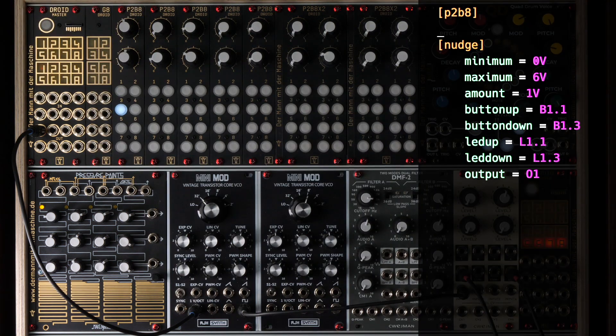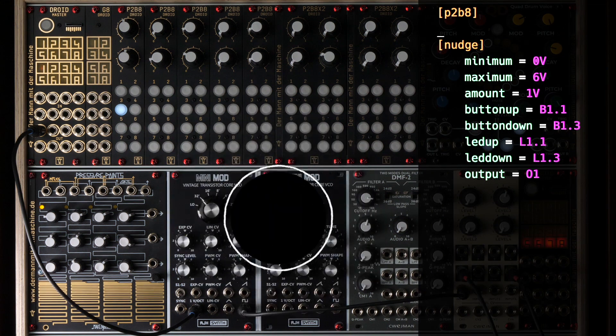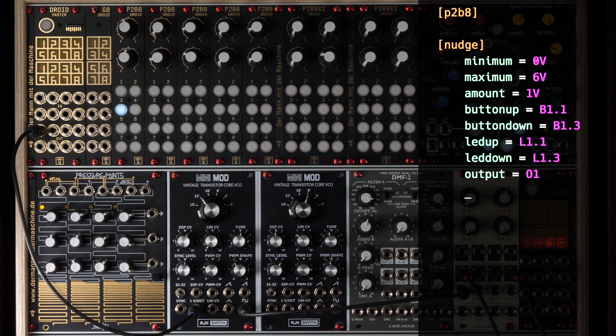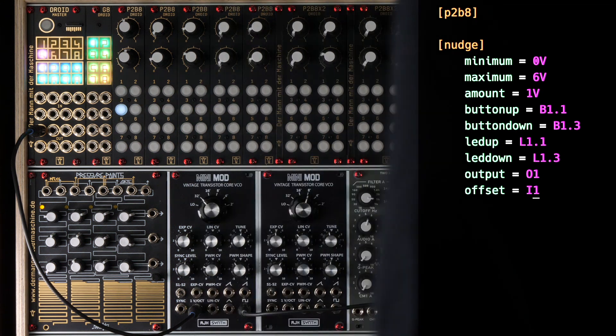But now we want to do the whole thing in a way that we can still play a melody from a sequencer or the like, which is then transposed by the set number of octaves. To do this, we get a pitch CV from input 1 and simply add it to the octave using the offset parameter.